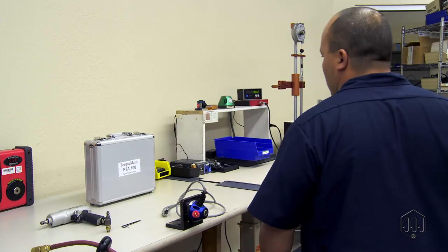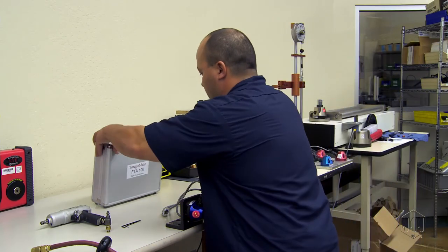Making a safer world through accuracy and precision is the core purpose of Mountz. Here are some quick tips for adjusting the torque setting for a Mountz pulse tool.